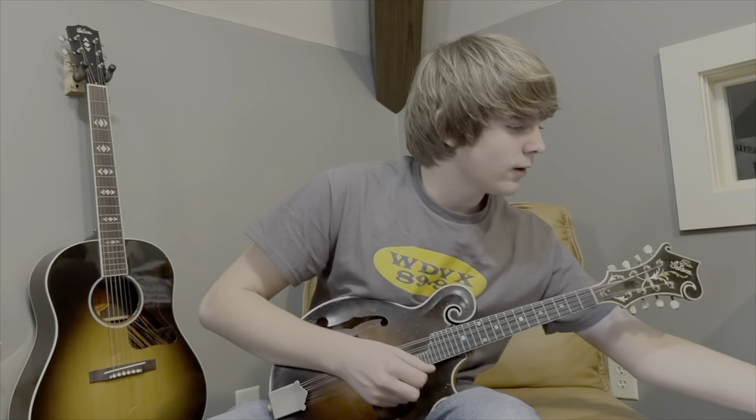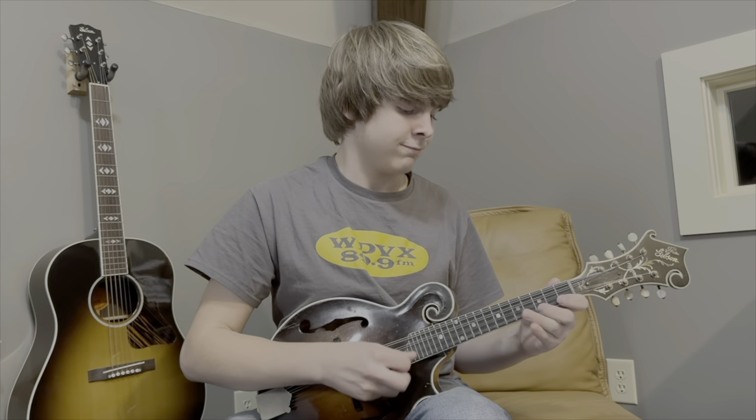Wyatt demonstrates it on 'Your Love is Like a Flower.' You could think of the bounce lick as a transition lick — going from your one chord to your four chord, for instance from G to C, or from your five chord to your one chord, for instance D to G.